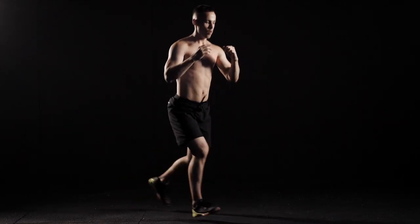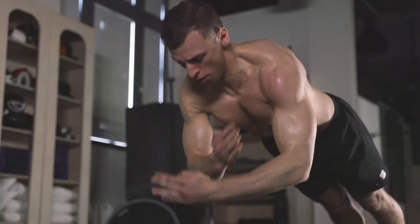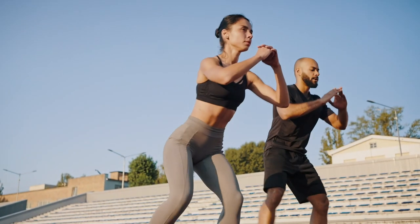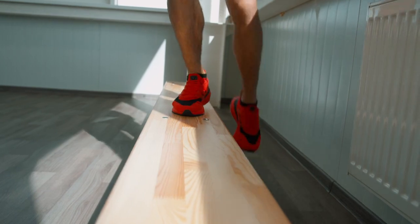It is important to understand: Tabata training does involve high-intensity loads in a minimum amount of time, but exercise should not harm your health. To achieve the best results, you need to choose the right pace. Only in this situation will training be truly effective.